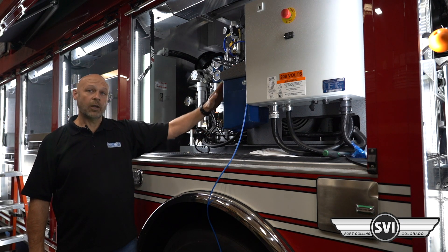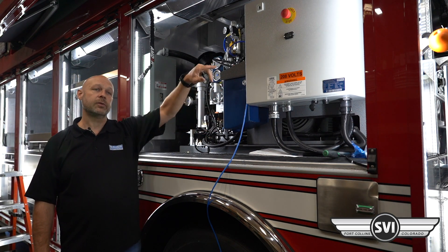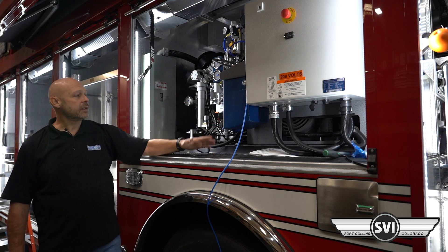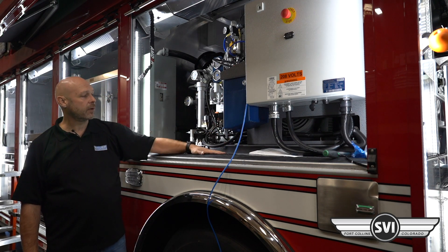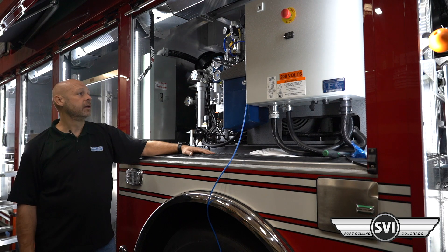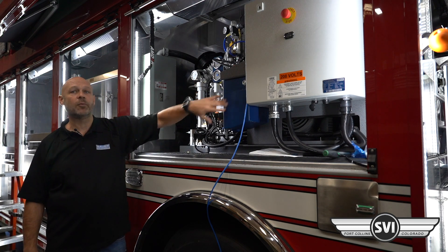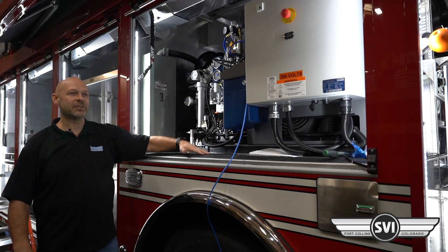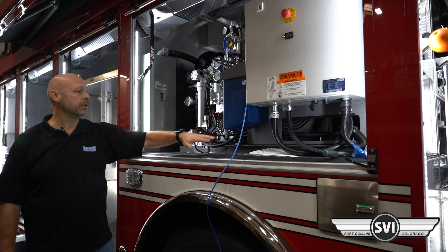This collector will have a float on it. If the operator doesn't drain it, it will trigger an alarm on the operator screen telling them to drain the float. We recommend draining on a regular schedule — typically monthly. You can drain it right here and it does not have to be running to do so. Depending on humidity levels and how much the compressor is run, the amount of condensate collected will vary. On dry periods you won't get much, but in wet, humid, or rainy conditions you may get more.